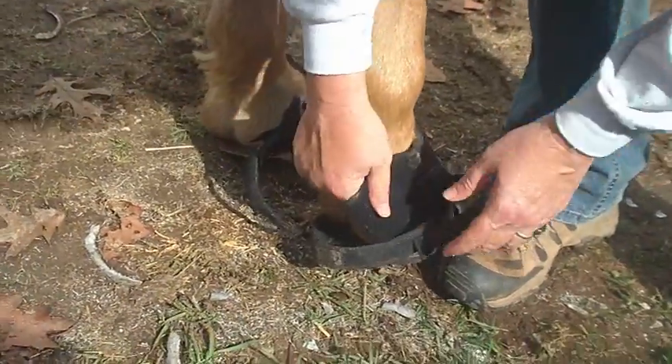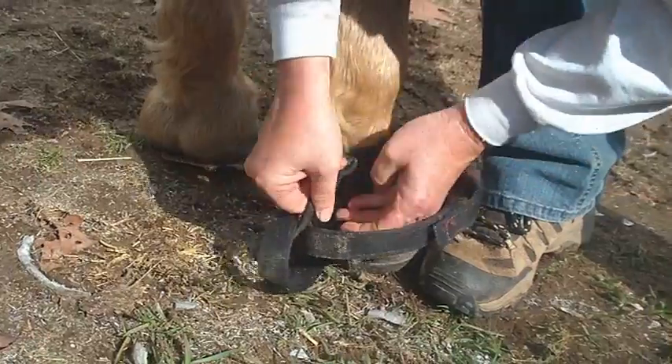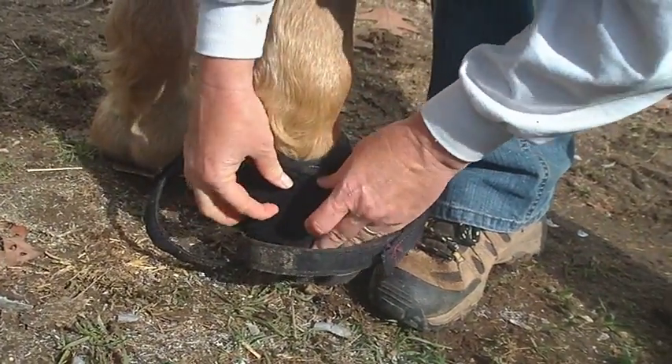Place the hoof back on the ground and fasten the neoprene belt. You can pull pretty good on the neoprene belt to fasten it snugly.